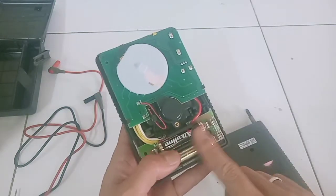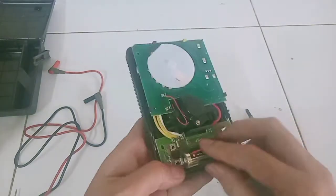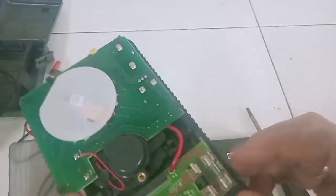Multitester ini pakai 2 baterai AA. Info dari yang punya, sebenarnya masih baru baterainya, tapi nanti kita akan coba ukur. Kita ukur pakai multitester digital, masih menunjukkan 1,476 volt. Artinya baterainya masih oke.